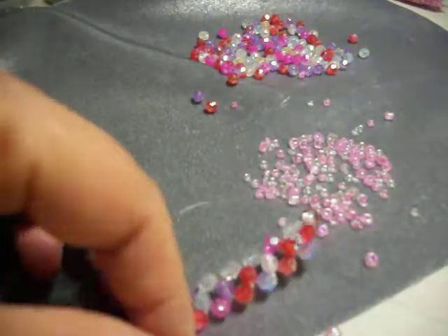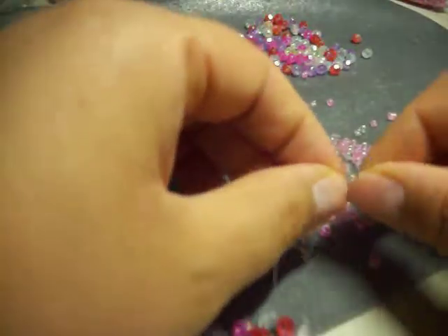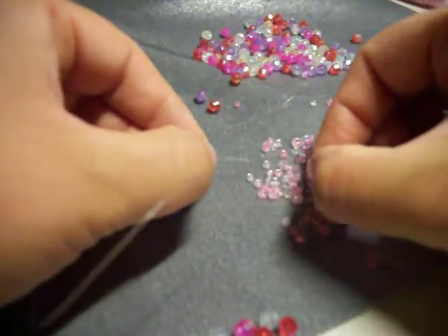So again, we're going to do the same thing. We're going to get 10 beads and crisscross them. De nuevo, vamos a hacer lo mismo. Vamos a agarrar 10 piedritas y cruzarlas.